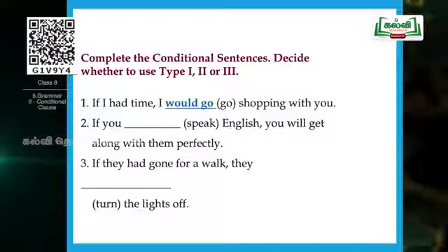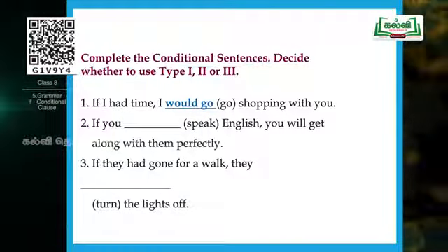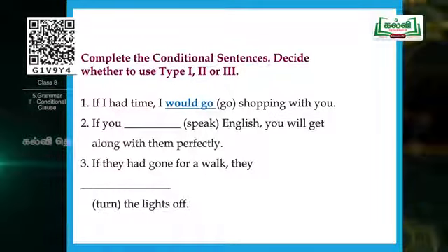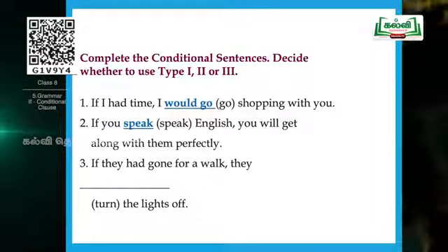Second question: 'If you ___ (speak) English, you will get along with them perfectly.' Look at the main clause — 'you will get along' uses will plus infinitive, that is will plus V1. So this belongs to Type 1. Therefore the if clause needs simple present form. The answer is: 'If you speak English, you will get along with them perfectly.'